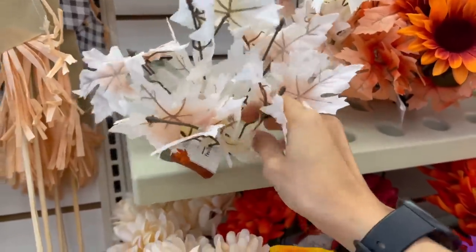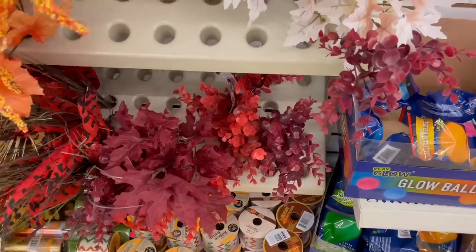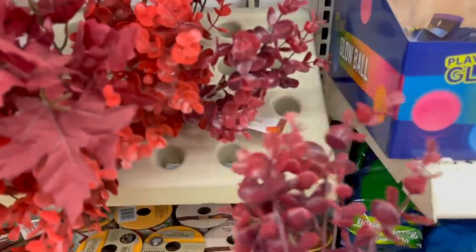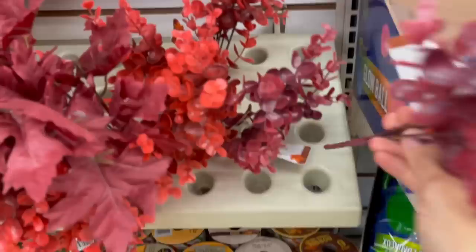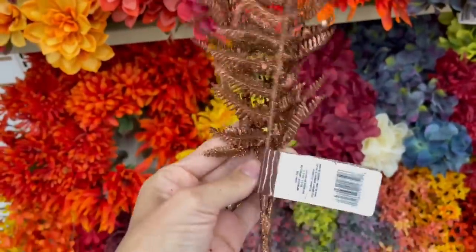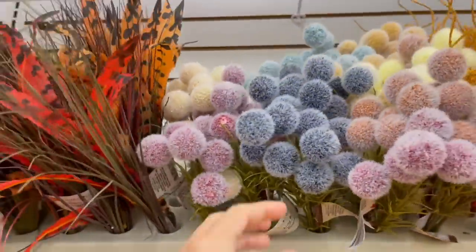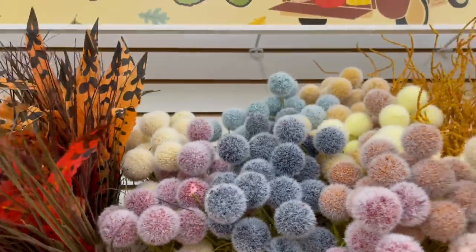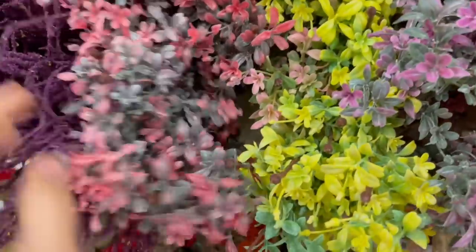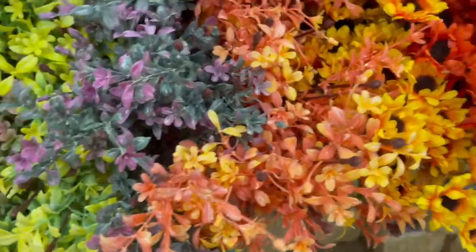They have a bunch of new florals too — I don't remember seeing these last year. These right here come in really nice neutral colors for those who don't like the super bright oranges and reds. I usually stay with greens and don't always have the seasonal colors all around my house. Dollar Tree has definitely stepped up their game a lot. They also have normal greenery, and some glittery options — though the glitter runs everywhere. I'm really excited to see what they have coming up.